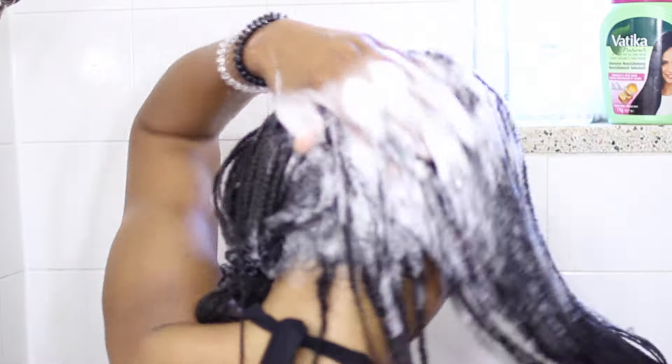So for my second shampoo, I'm going to use the Shea Moisture Superfruit Complex 10-1 Renewal System. I've been using this one for a while — it's worked really well for my hair. It makes my hair really soft and it has a nice scent. So when you're all done with that, you rinse it out.